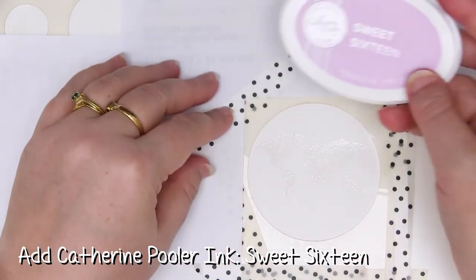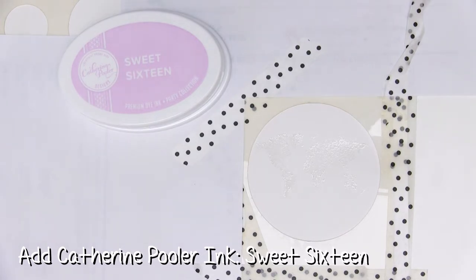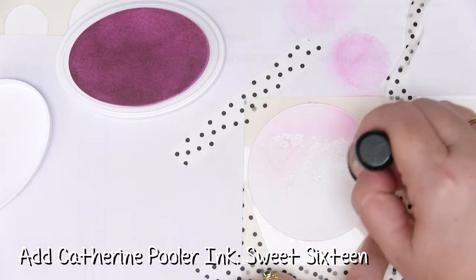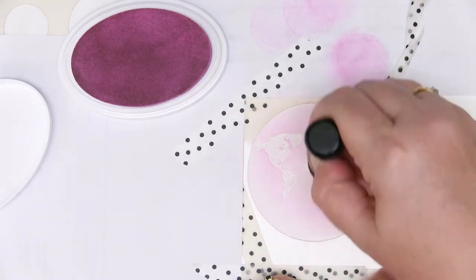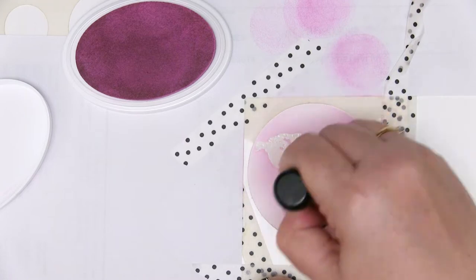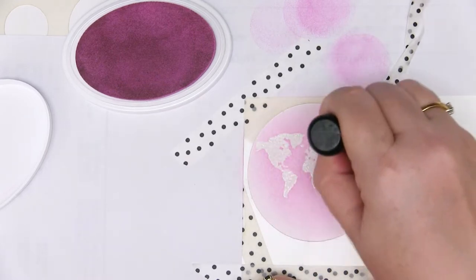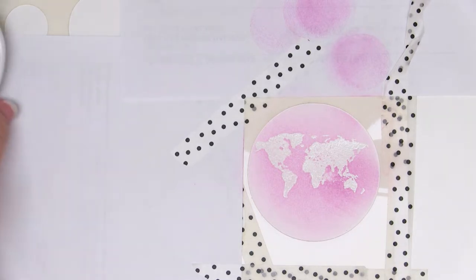I'm going to start with Sweet 16 because this is the palest colour and I'm just going to lay it down over the background in what I hope is an even layer. This is the first time I've used the Catherine Pooler inks for blending so we'll see how it goes. This is not special blending paper — it's not the recommended Catherine Pooler paper, it's not even recommended blending paper, it's just paper. I'd say that's pretty successful even on just generic paper.